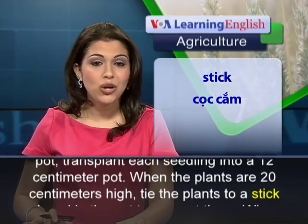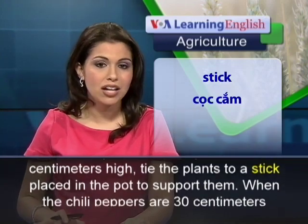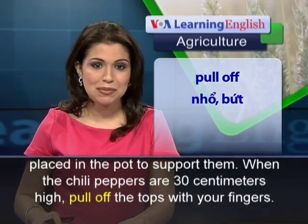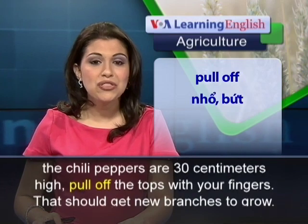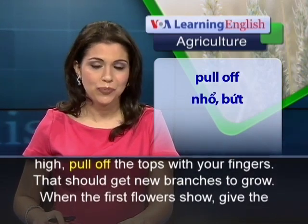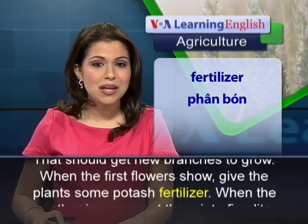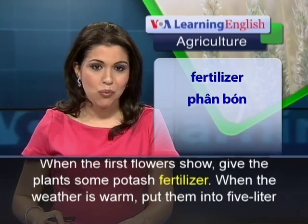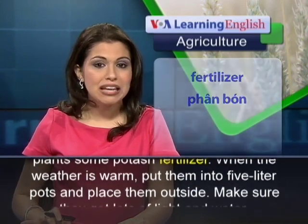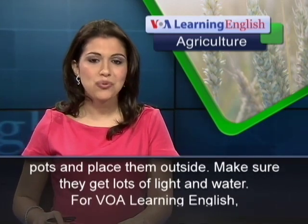When the plants are 20 centimeters high, tie the plants to a stick placed in the pot to support them. When the chili peppers are 30 centimeters high, pull off the tops with your fingers. That should get new branches to grow. When the first flowers show, give the plants some potash fertilizer. When the weather is warm, put them into 5-liter pots and place them outside. Make sure they get lots of light and water.